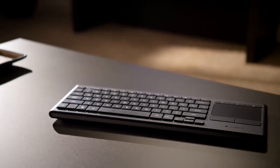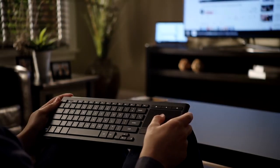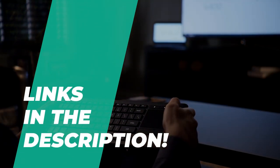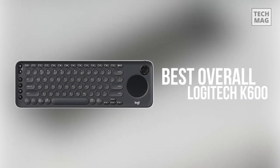Hey folks, welcome back to the channel, where today we will discuss the best wireless keyboards with trackpads on the market. Without further ado, let's get started. Oh, by the way, links to all the featured products are given in the description below. If you are in search of a Bluetooth keyboard with a touchpad to use with the Android TV,